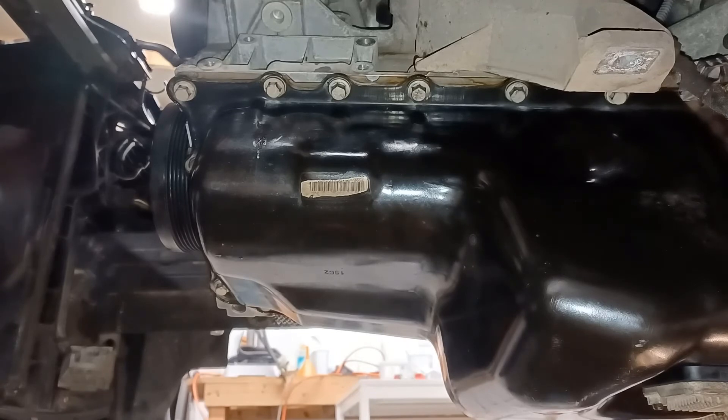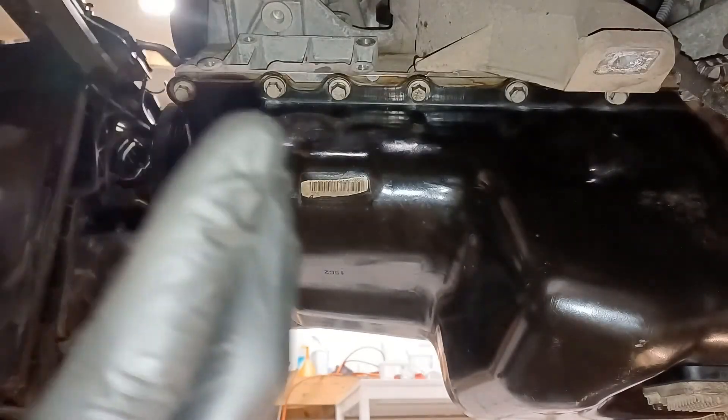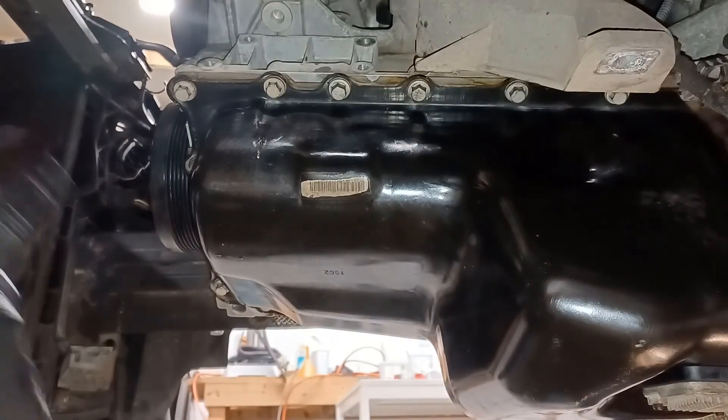Next job will be to get the subframe back on the car so I can take the engine beam off. Then I'll do the air box, put the new belt on the front, fit the radiator, and so it goes on.